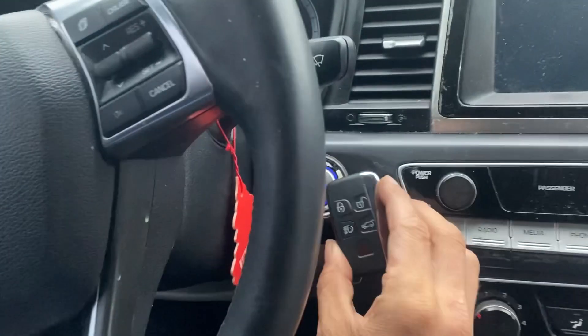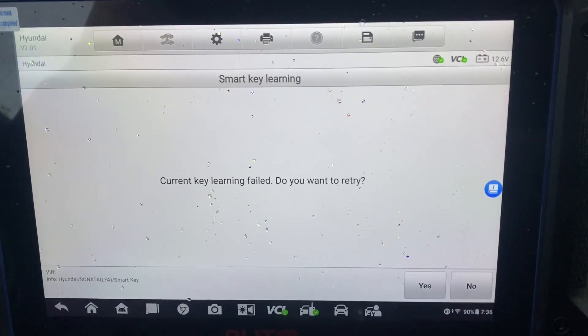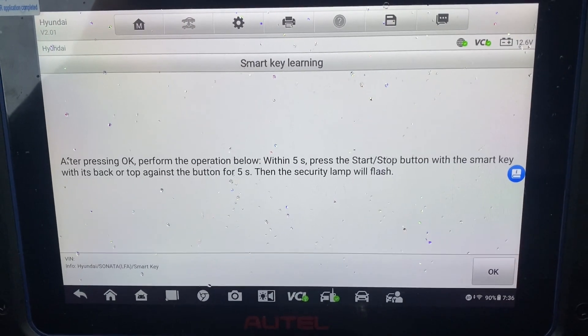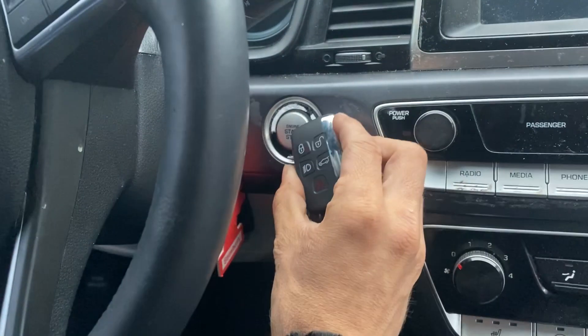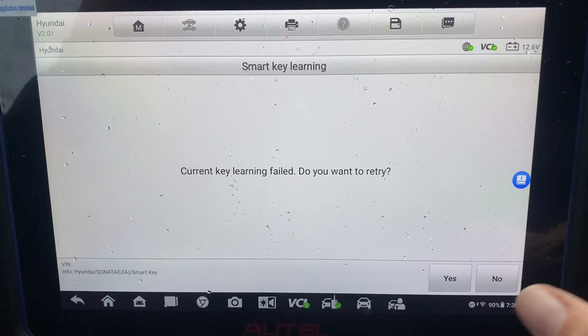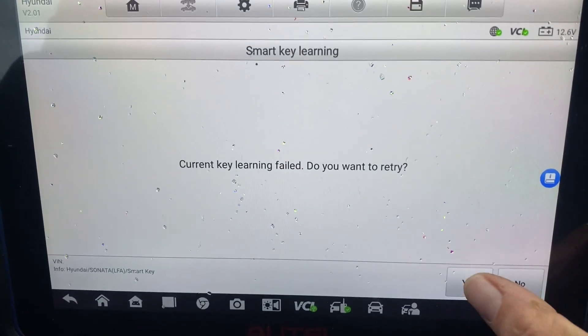Okay, let's try it again. Yes. Do it again. Okay, yes. Let's retry. Okay, yes.